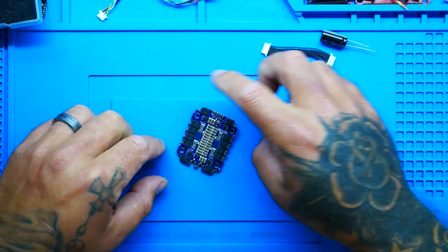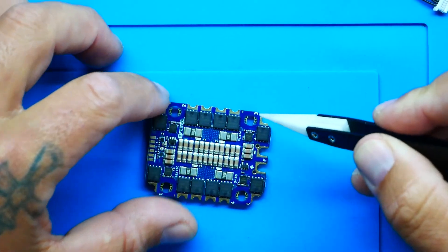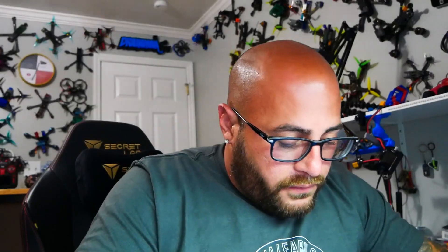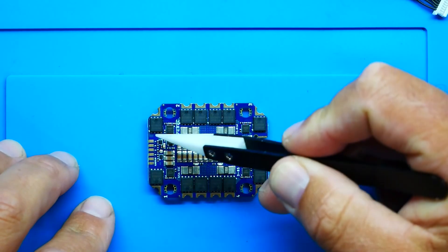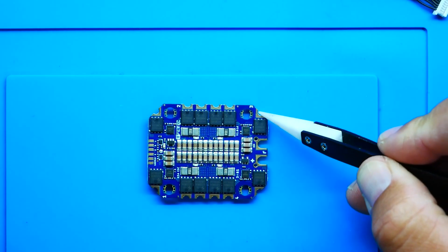Let's dive into this puppy just a little bit closer. Look at this — these are big, beautiful MOSFETs. Those are 40 volt MOSFETs. Look at all this capacitance and filtration. We've got our shunt resistors right there. Look at the way that's laid out. Look at these motor pads — you've got two and then one off on the corner.